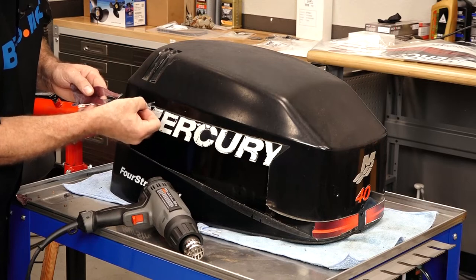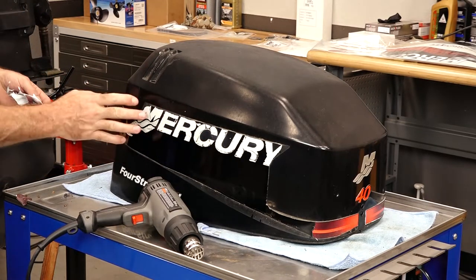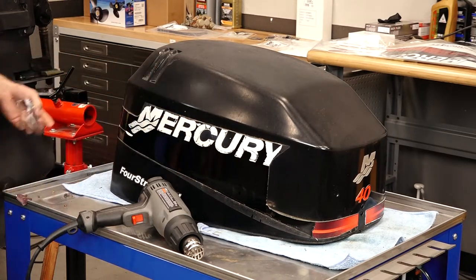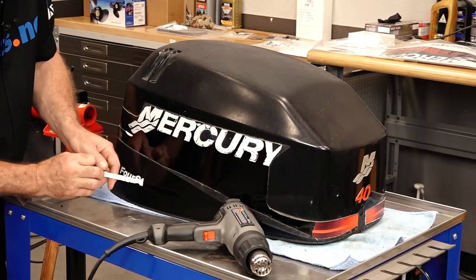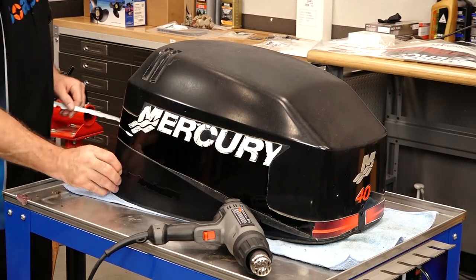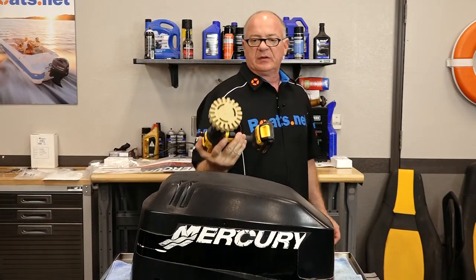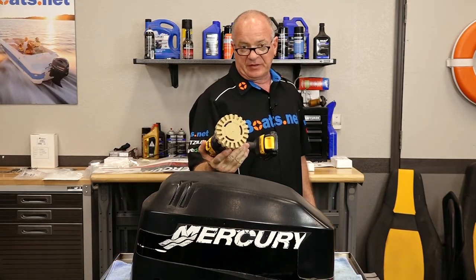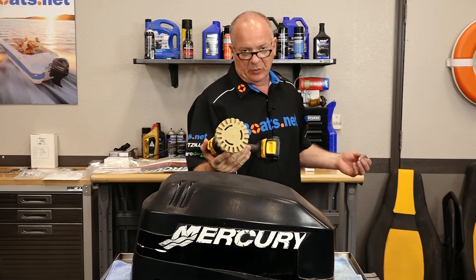See what I'm talking about? The black sections are coming up okay but the rest of it's fragmenting as we go along. What we're going to use next is called a decal stripping wheel. You can pick those up at a paint shop — a lot of auto parts stores carry them as well, and of course online.